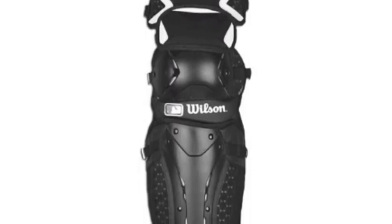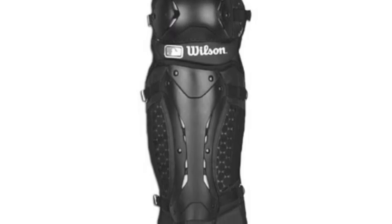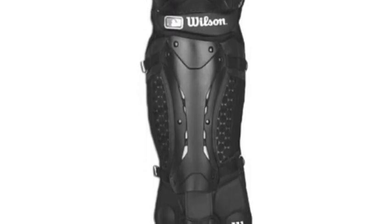The Wilson Promotion Adult Baseball Leg Guards are designed to be 25% lighter without giving up anything in the way of durability or protection.